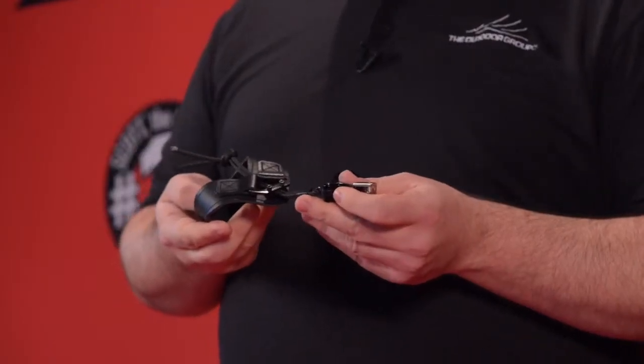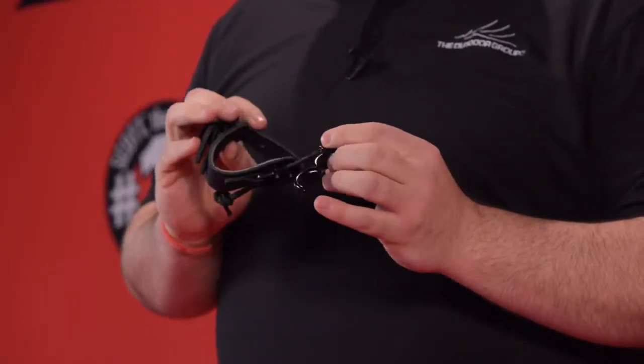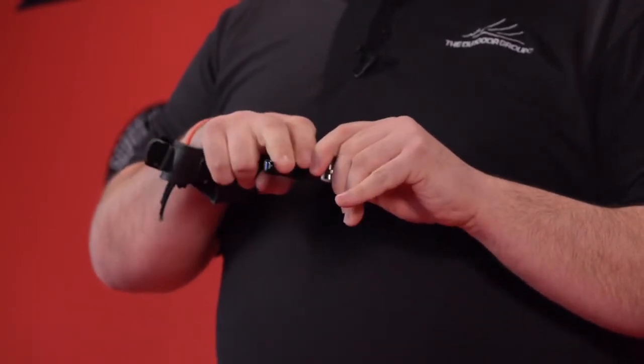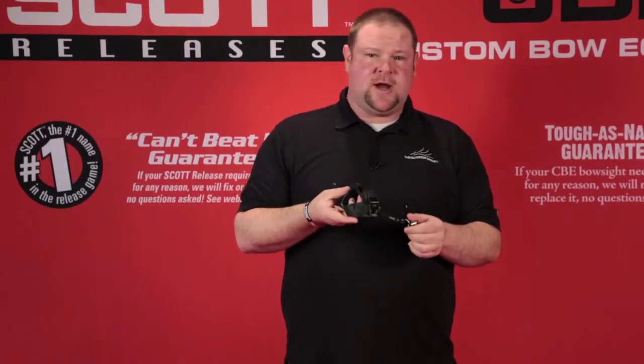It's a great release for guys who are trying to get themselves off target panic, or learn a lot of the right principles in how they use shot execution. Great release, great training tool — something you definitely want to check out.